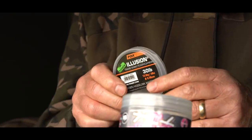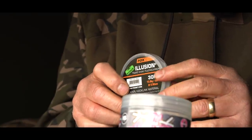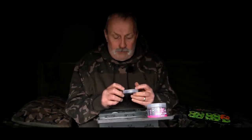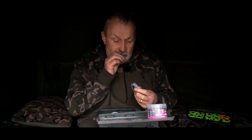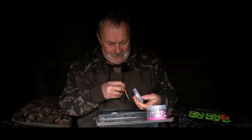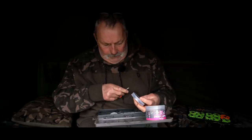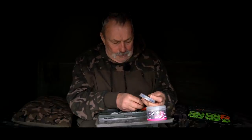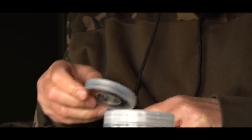The boom section itself is 30-pound Illusion stiff link material. It can be used as a leader if necessary in very severe places — I've never used it as such — but for me it makes the ideal boom section for my stiff link pop-ups. The first thing I do is strip about eight or nine inches of it off.